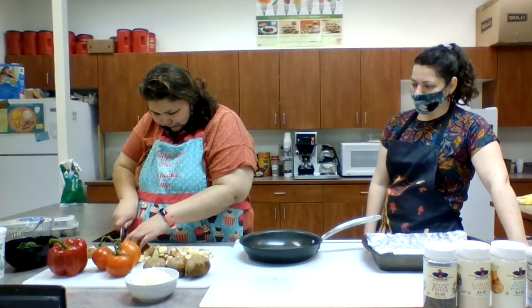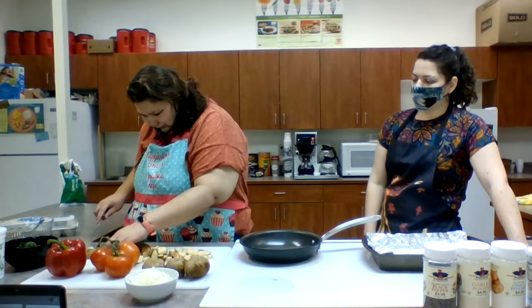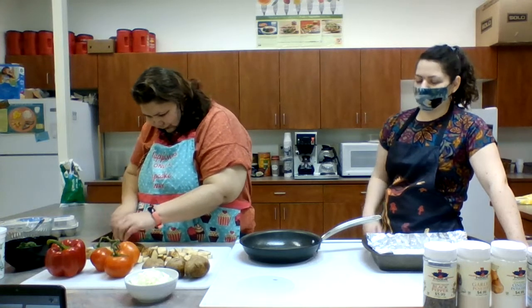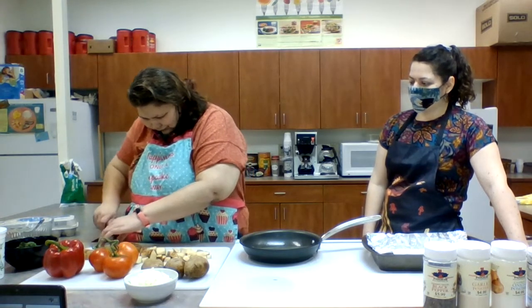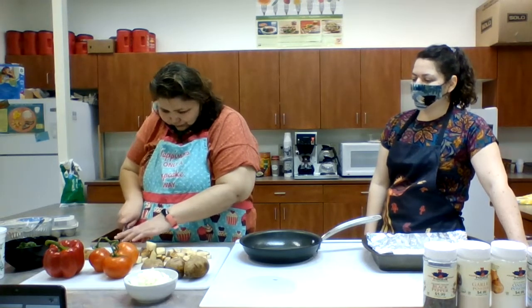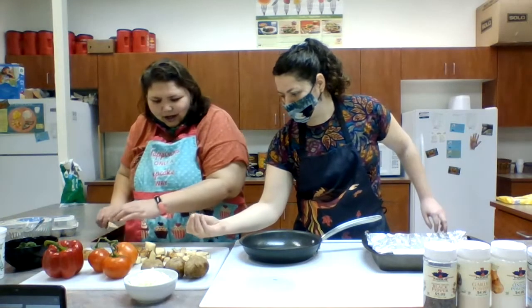Plus, sometimes those frozen varieties add more sodium or salt to keep them preserved, or if they add sauces like cheese or different things, that adds more fat and sodium to those potatoes. When we make it at home, we get to control how much salt and seasoning goes on it and how much fat goes in it.